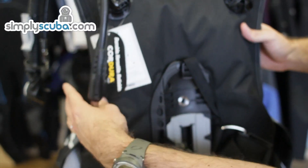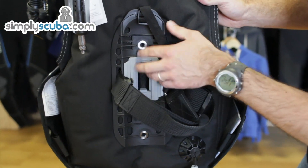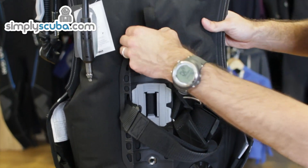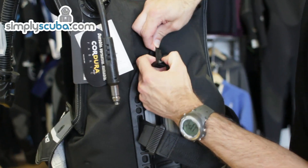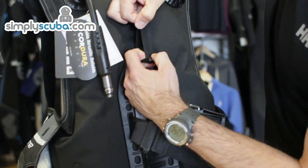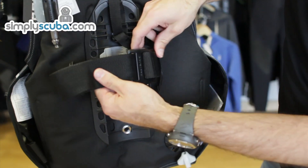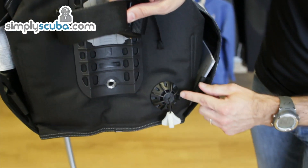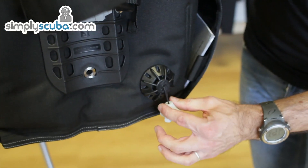On the back of the BCD you've got the tank grip — a heavy duty rubberized section — and a saver cord that goes around the neck of your tank just in case it slips, though it's very unlikely to slip. There's a heavy duty cam band system, and towards the bottom of the jacket there's another dump valve and over-pressurization valve.